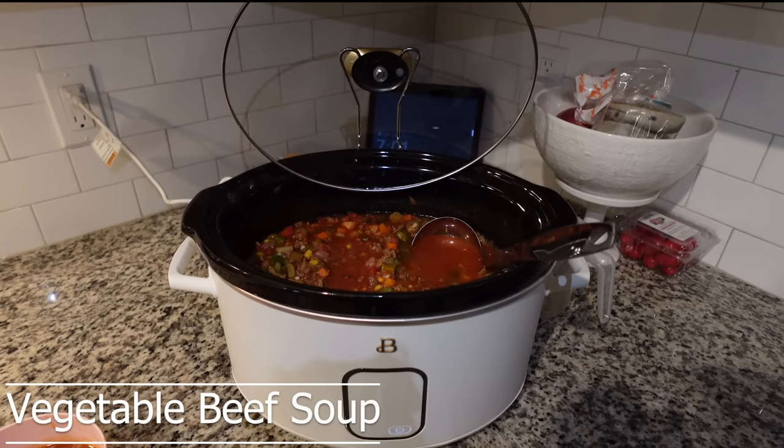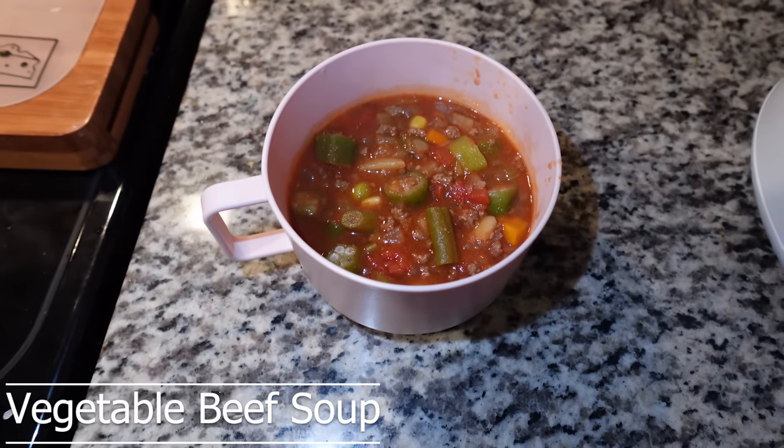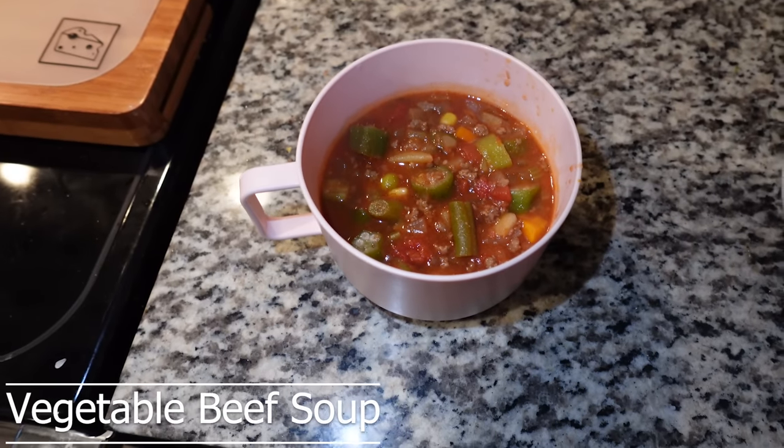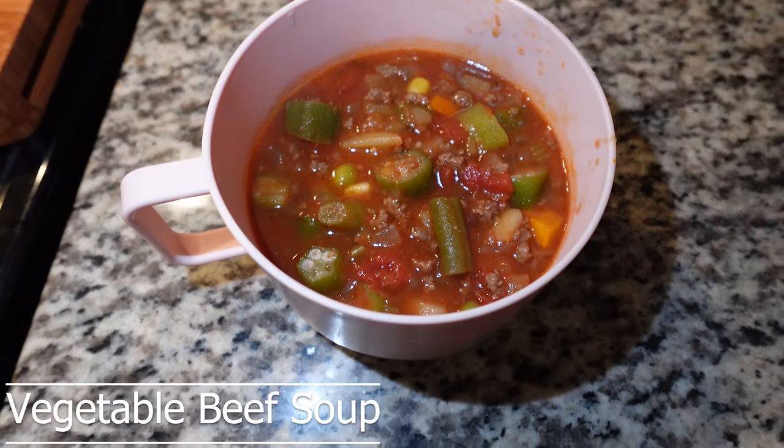First up is beef vegetable soup, and this is something that I absolutely love. There are so many different things that you can add and so many different veggies. Let's get into making this deliciousness.